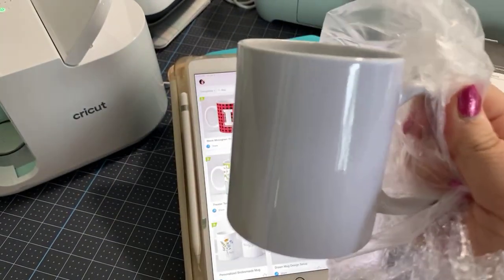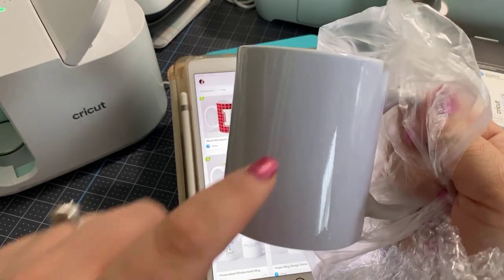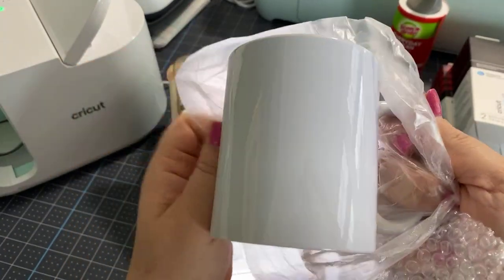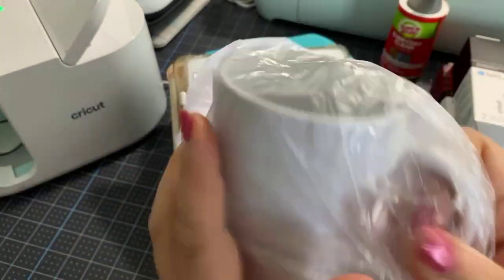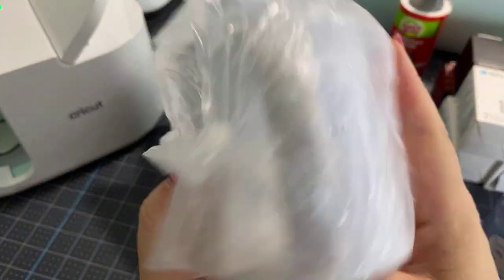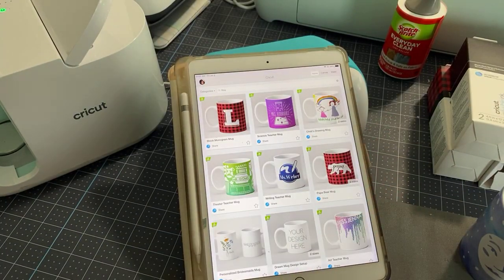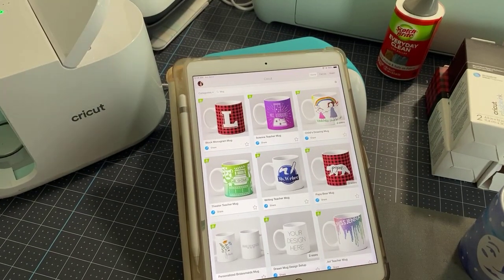You can't just go to like Dollar Tree and buy a one dollar mug and expect this to work — it won't work. This mug has a special coating to accept the ink that's turned into a gas. So if you are looking for something other than a Cricut mug, you need to make sure that it is sublimatable and sublimation-ready. You can find that stuff on Amazon, but it has to be that kind of a mug.